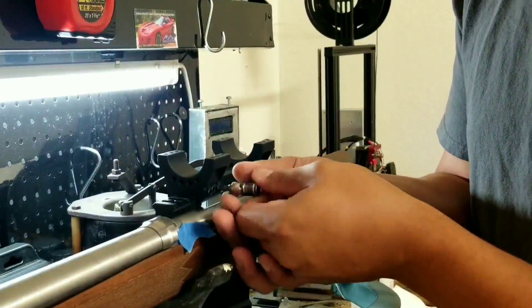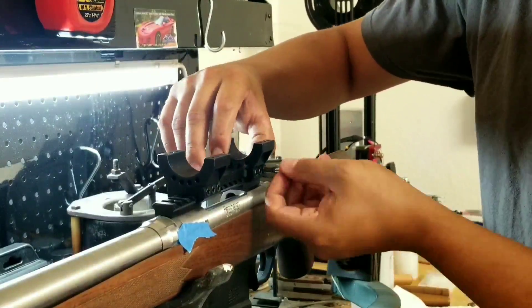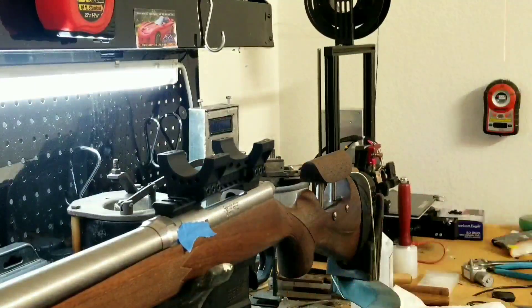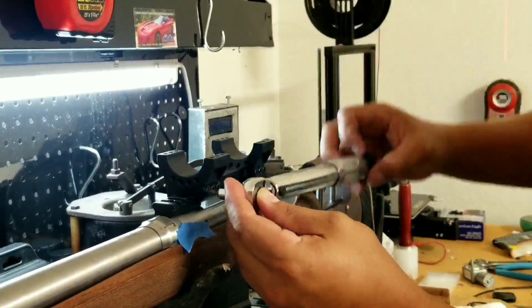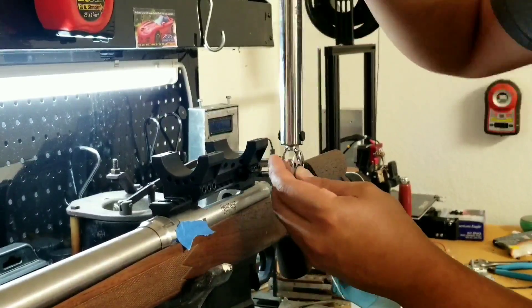Torquing down the scope base is pretty self-explanatory. These F3R Machine scope mounts actually have a locking lug that sits inside between the gaps of the Picatinny rail. So when you're mounting this scope base, you want to make sure you slide it forward and engage that lug. When torquing down these scope bases, use a cross-tighten sequence and tighten them down to 30 inch-pounds.